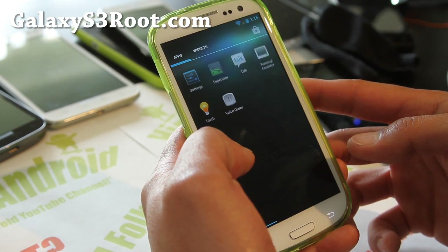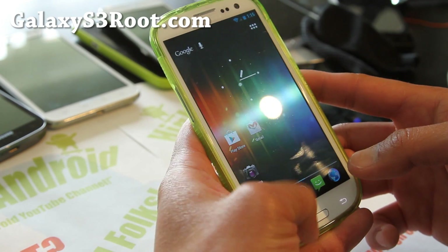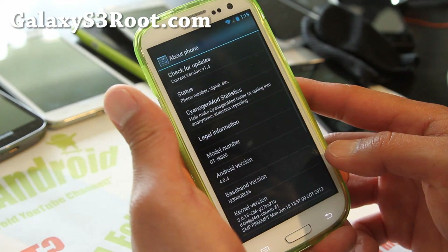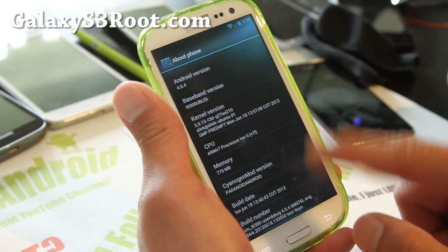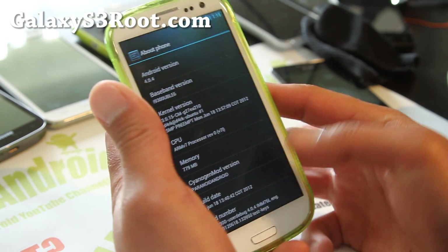From the get-go it looks pretty normal here — looks like a standard ROM. It's actually built off CyanogenMod 9. About phone: Android 4.0.4. This is the Paranoid Android ROM for paranoid people who must have the best of the latest.